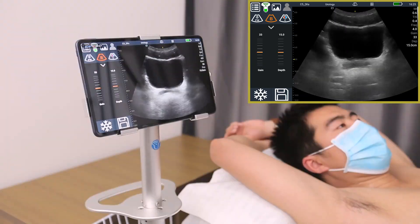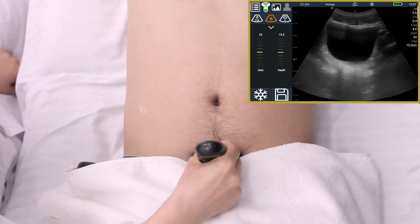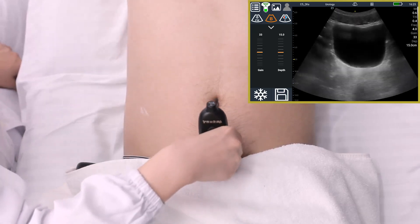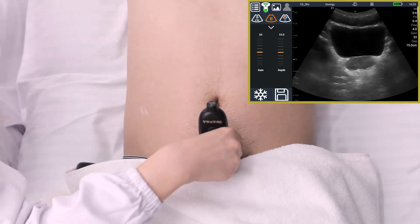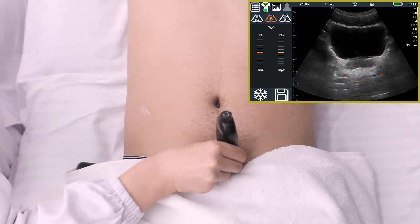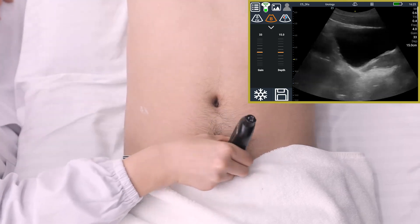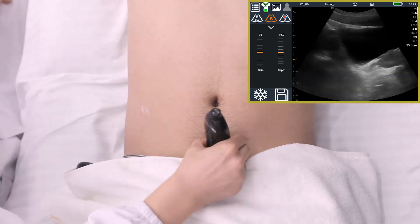Scan the bladder to observe the side wall and filling of the bladder, and whether the bladder triangle area is occupied. Therefore, this ultra-portable scanner is very suitable for primary general practitioners and family doctors to screen and determine the initial focus of disease, especially suitable for outpatient use. Yaoki Q7 — the doctor's visual stethoscope.